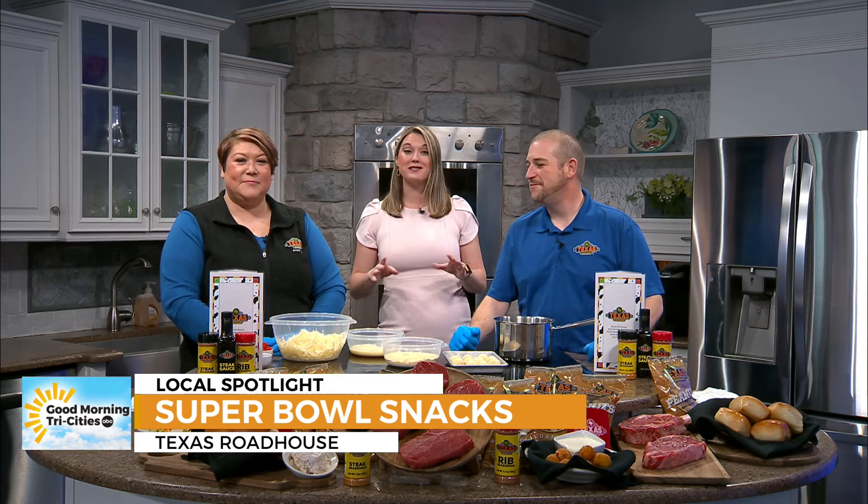Rattlesnake bites — we haven't done this. This is new to me, and this is something people can easily do at home. So easy — super, super easy. The prep process is pretty quick, which is always nice. We'll run through it really quick. Simple ingredients, easy to do at home.